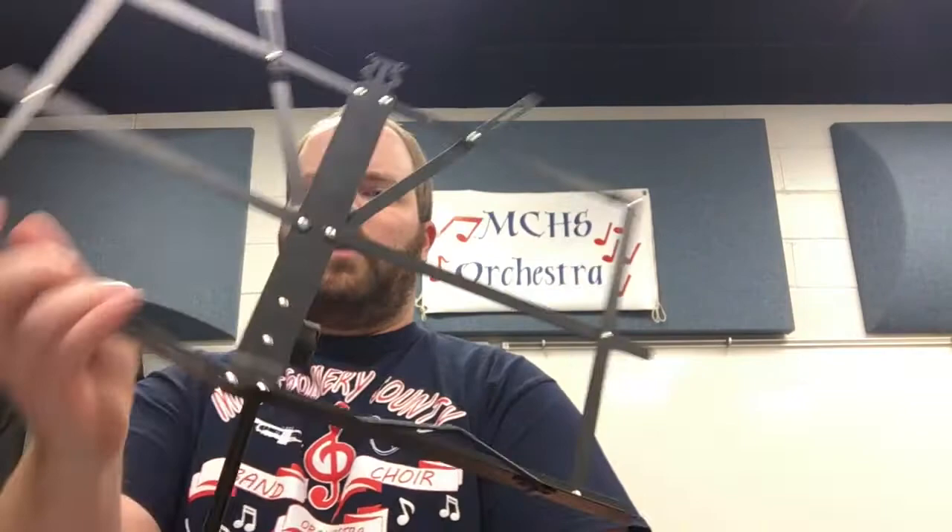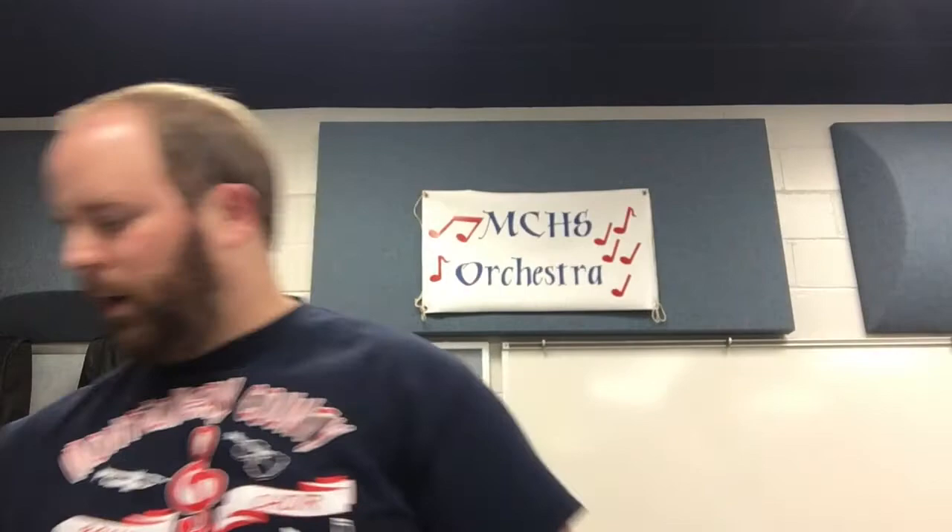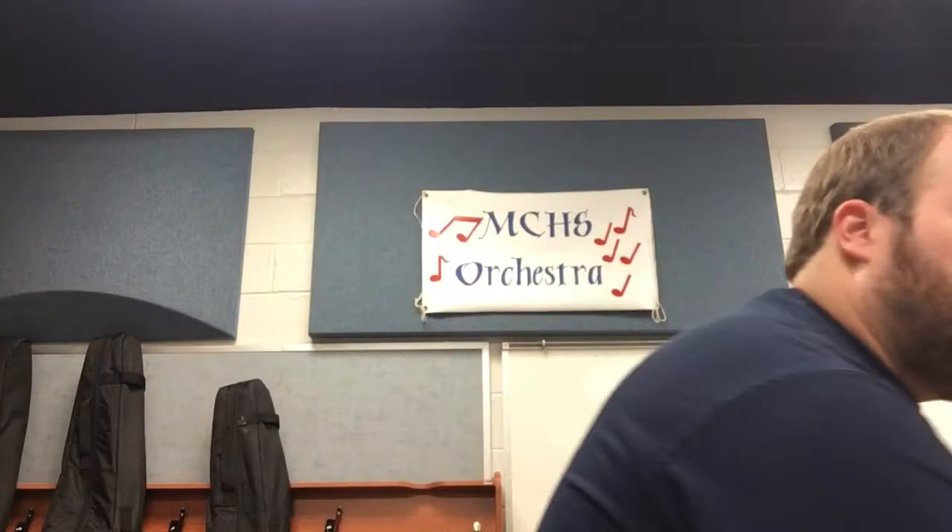The last thing you may have is a stand. This one is a fold-up stand — it just collapses like this in a nice little package. They're easy to use, they're portable, they're pretty cheap. You may have one of these, and you may also have a bag that this comes in. Those are the things that your instrument may come with. Now let's talk about the instrument itself.